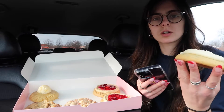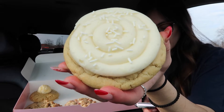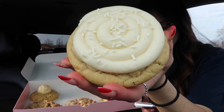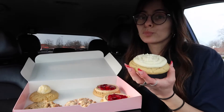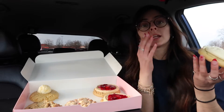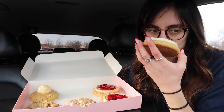Oh, this is served warm. Vanilla bean cupcake — a deliciously cakey vanilla bean cookie with creamy vanilla cream cheese frosting and a dash of white sprinkles. I'll lean forward a bit since the lighting changed. Smells good!